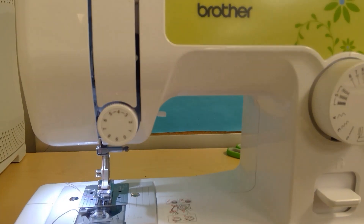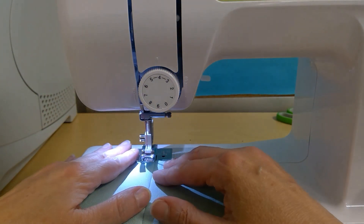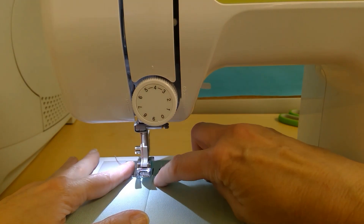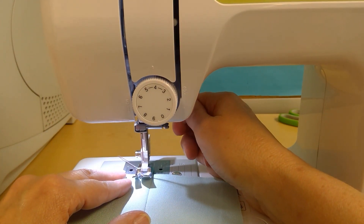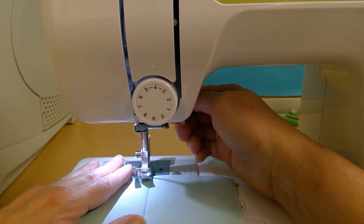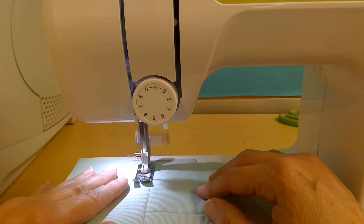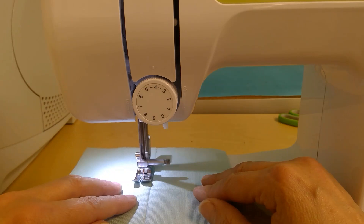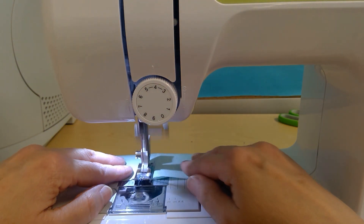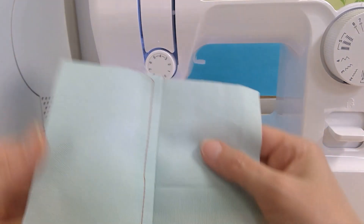Just a slightly bigger stitch — you don't want to go up to a ten. I'm going to line the edge of my presser foot up to the seam, and I'm on the right side of the fabric. You don't want to do a backstitch on a top stitch, so I'm just going to sew all the way down, keeping my foot lined up to that seam. That was my first top stitch.